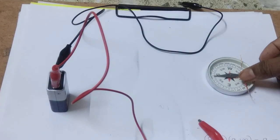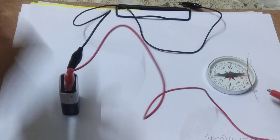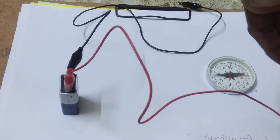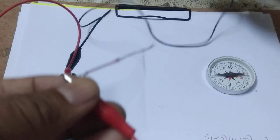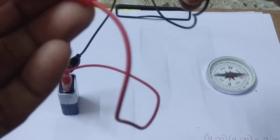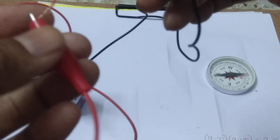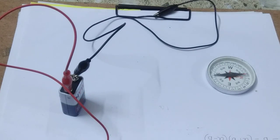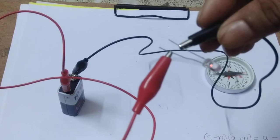Here you see, we have put it on the compass. We take this red wire and join this wire with the jack. And let us take another jack — that is the black jack. Now if we take an LED, you see that the LED is glowing. That means current is passing through this wire.